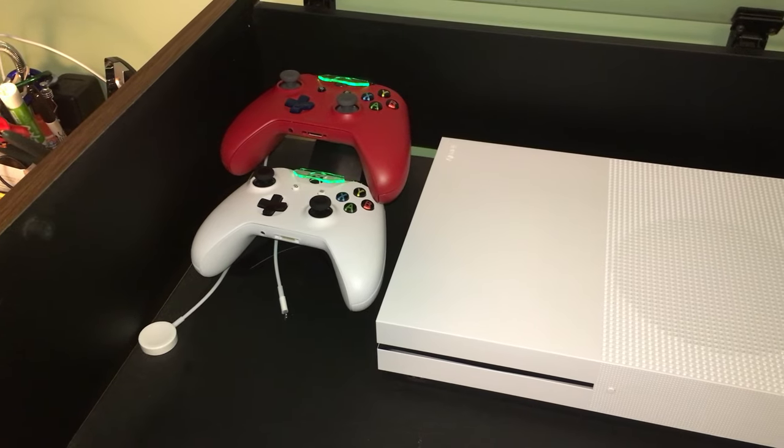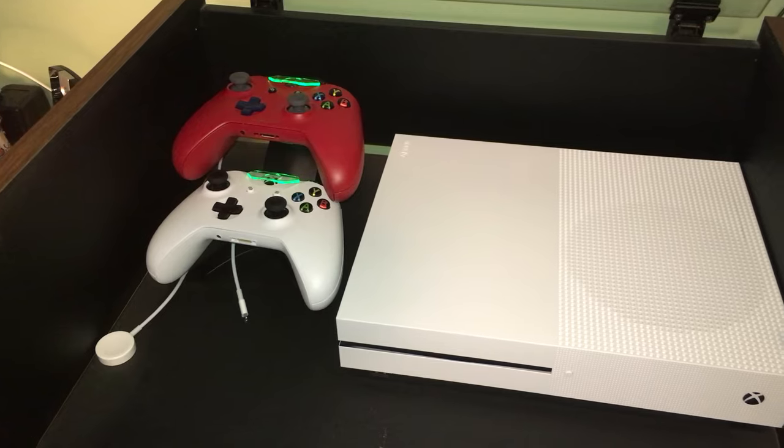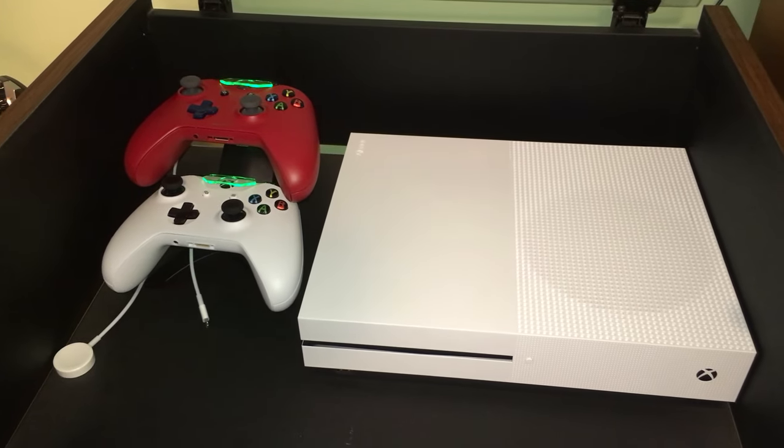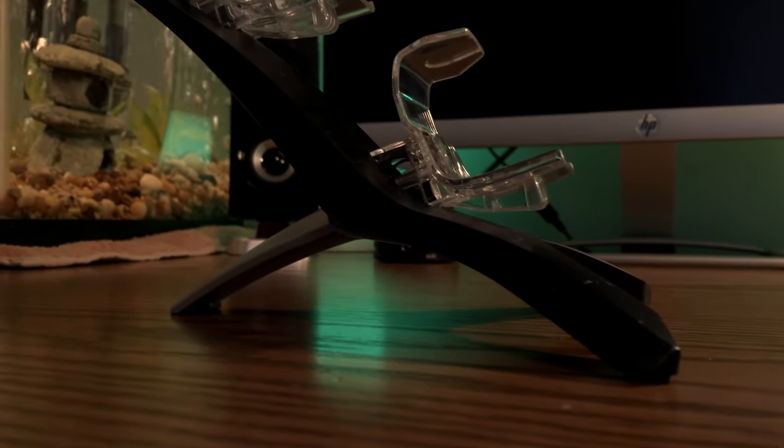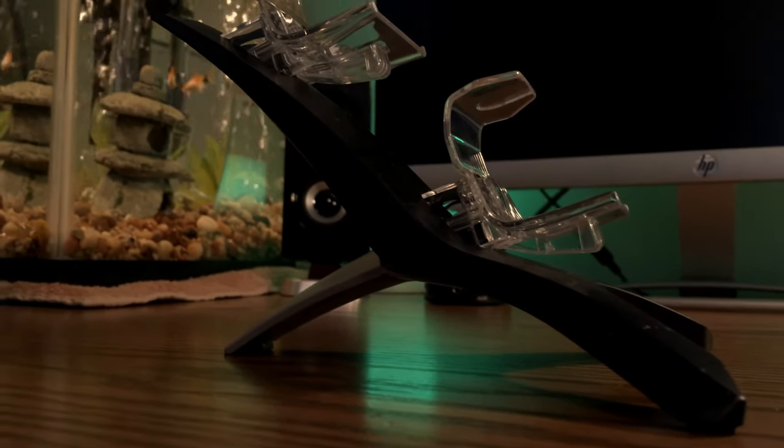On the first shelf, I have an Xbox One S and an Energizer charger for the controllers, along with some extra charging accessories for my devices. Taking a closer look at the charger itself, it's a very clean design, doesn't take up a lot of space, and it's very simple to use.